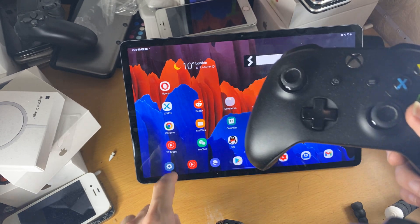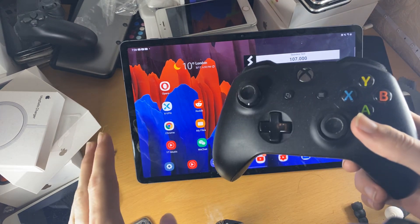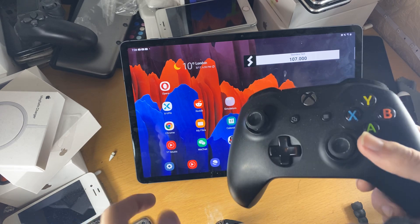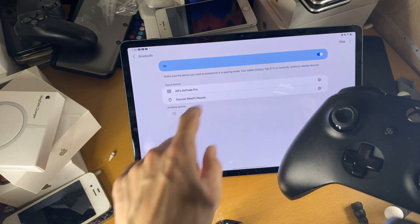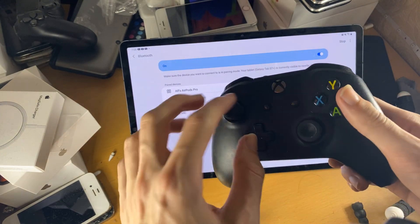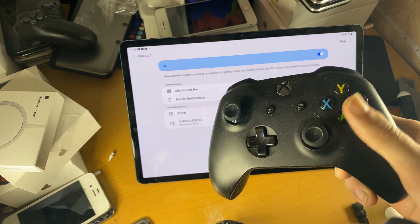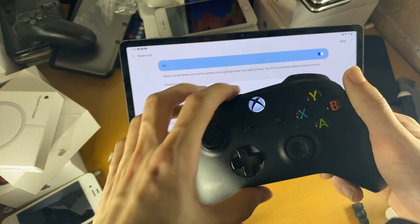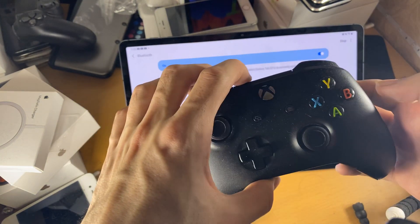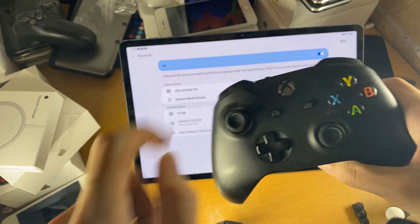So what we're going to do in order to connect it — if we are supported, might as well test because worst case it doesn't connect — we'll just go into Settings, Connections, Bluetooth, and we'll just wait on this page. Make sure Bluetooth is on. Then we're going to turn on our controller. And once it's on, we just want to hold down the share button until it starts blinking on the Xbox logo. So you can see now the Xbox logo is starting to blink.